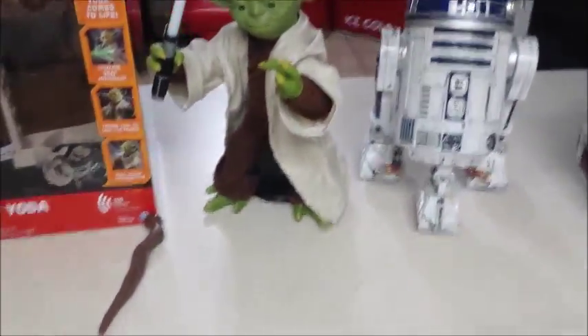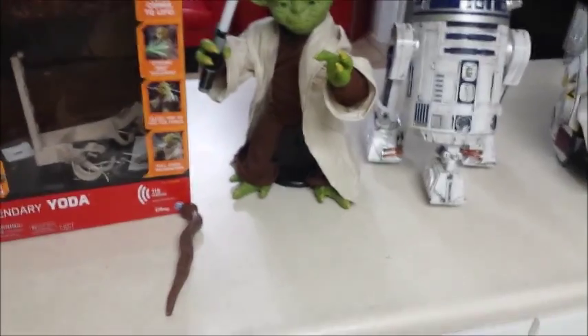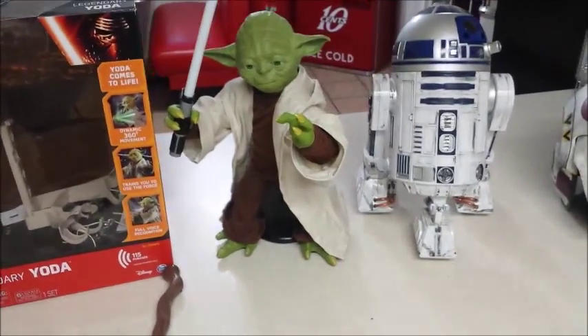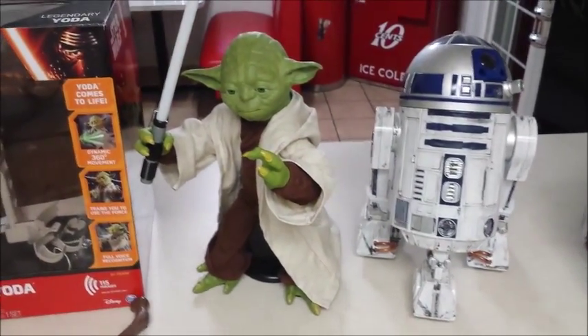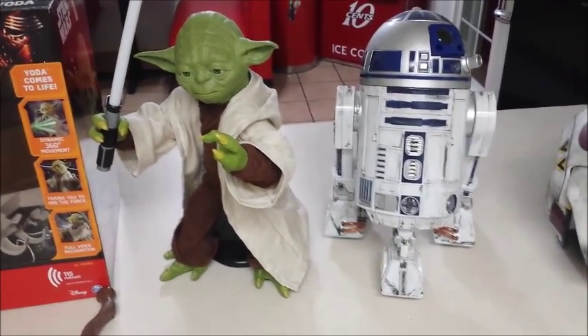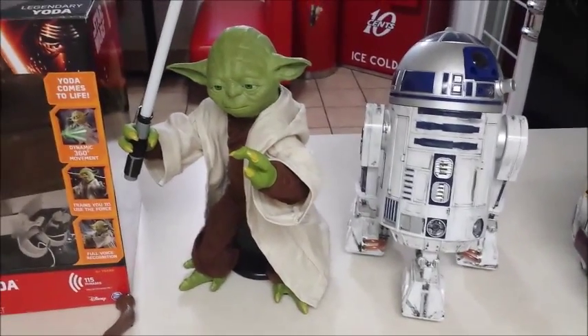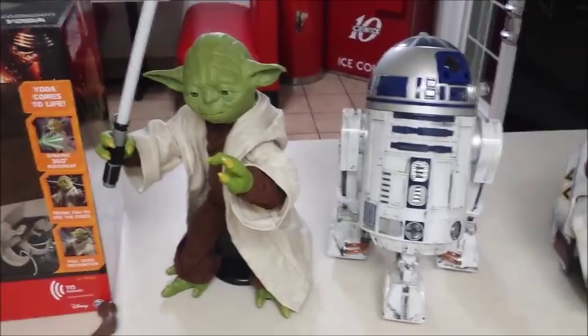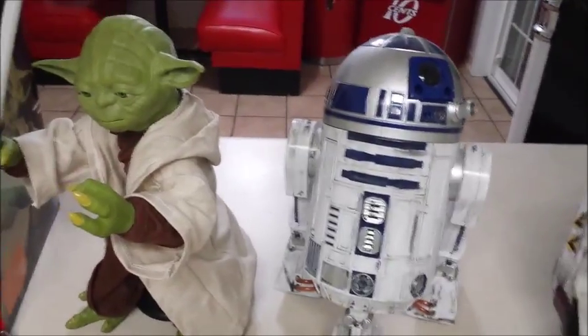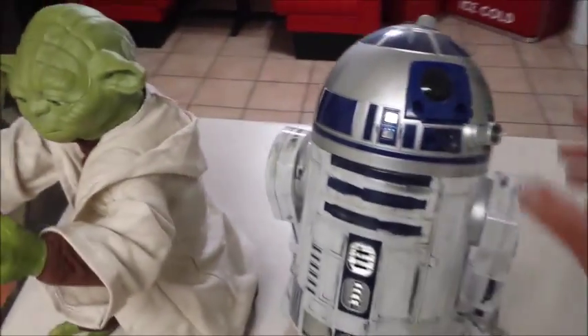Which kind of brings me to the negative on this guy — you can't put him on a table or a shelf. So you really can't display him other than on the floor when he's on. That makes me wonder why they didn't have a display mode. I actually called up Spin Master today and asked them that question and they couldn't answer it. Because they should have had one — maybe a safety mode or whatever.